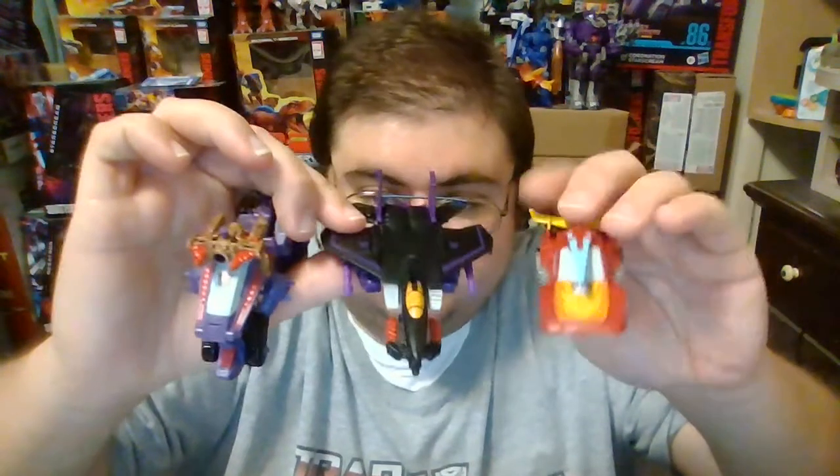Here's Skywarp next to Starscream — I really enjoy having these two guys. Again, I really hope we get Thundercracker in this mold as well. And for one last size comparison, here is Skywarp next to Iguanus and Hot Rod — the three Core Class figures from Wave 1 of the Legacy line.